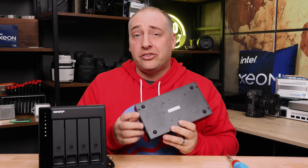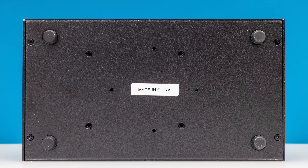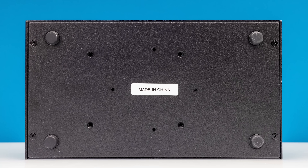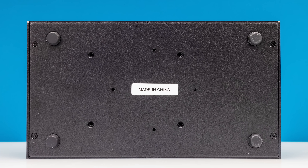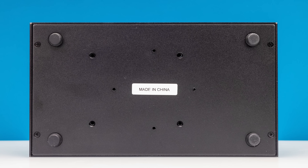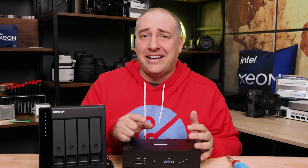Looking at the bottom of the system, we get a 'Made in China' sticker — one of the first ones we've seen on one of these systems. You get little rubber feet you can put on, which is nice. There is a VESA mounting pattern here and they give you the standoffs to be able to do that. You don't get a nice bracket or anything like that, but of course you want to see what's inside the system.